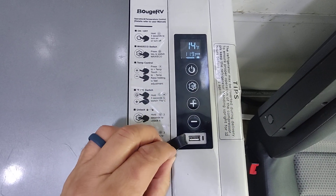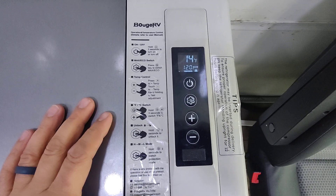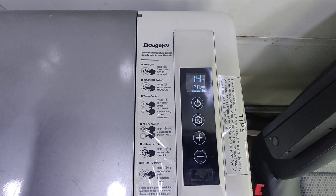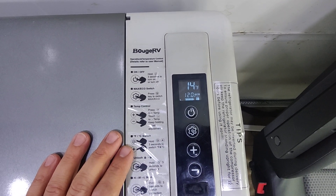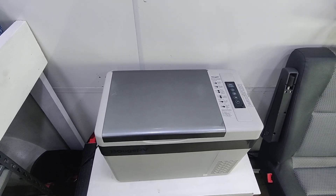Another thing — USB port, so you can plug a phone in to charge it right here. Pretty straightforward menu system; it's got a high, low, medium. We ran it on the warmest setting, the low, because it was perfect. It keeps the food cool and works.